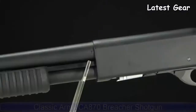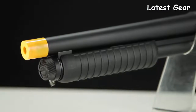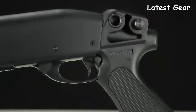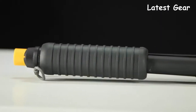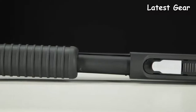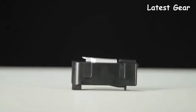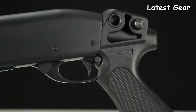Introducing the Classic Army 870 Breacher Spring Shotgun. Full metal construction and a compact size means it's the perfect backup weapon to strap to the back of your rig. It shoots 400 FPS straight out of the box and it accepts standard AEG springs, meaning you can switch between field and CQB setups on the fly. Its attachable magazines carry 10 rounds apiece and offer you better options for carrying more ammo over traditional shotgun shot shells.